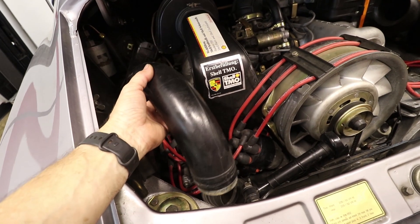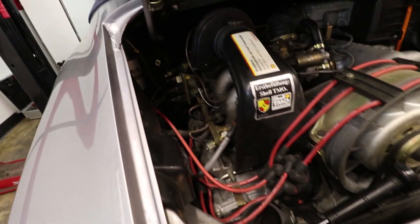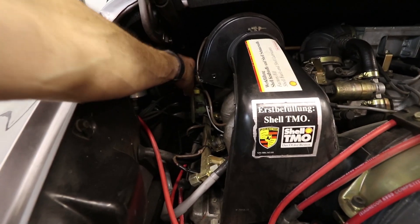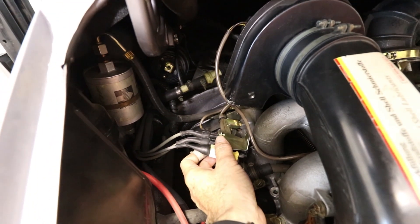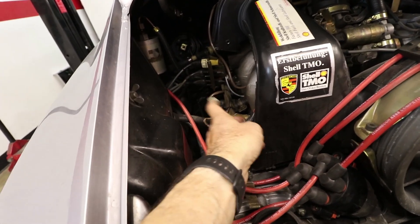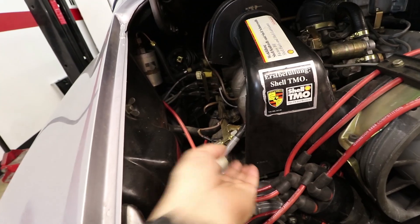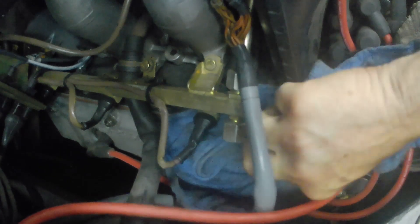I'm going to do the driver's side injectors first. I've removed this pipe — this is always in the way — and I've also loosened this connector bracket because the stuff we need to get to is right behind there. We need to get some rags underneath here because we're going to get some fuel spillage. I'll break this side loose first; hopefully we'll catch most of the fuel but it's going to be messy. I'll put a drain pan underneath too.